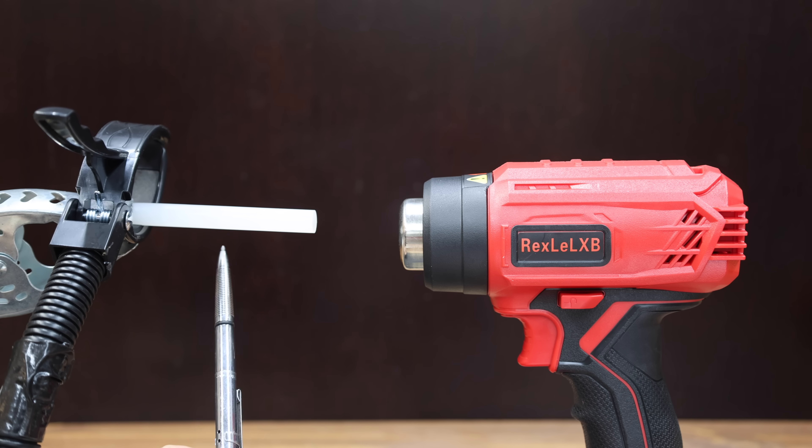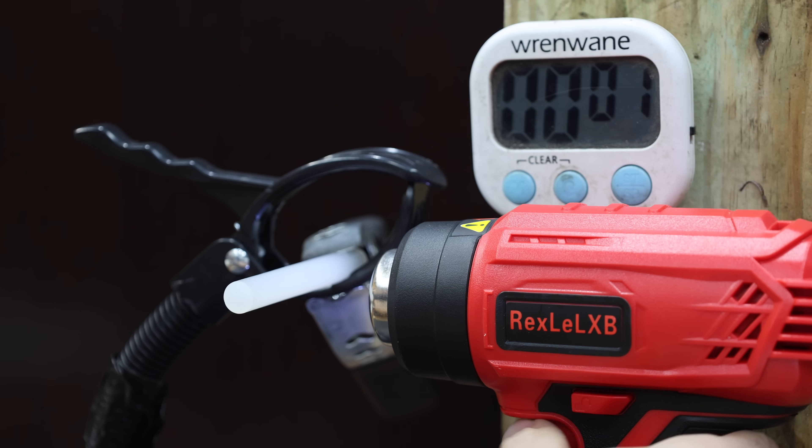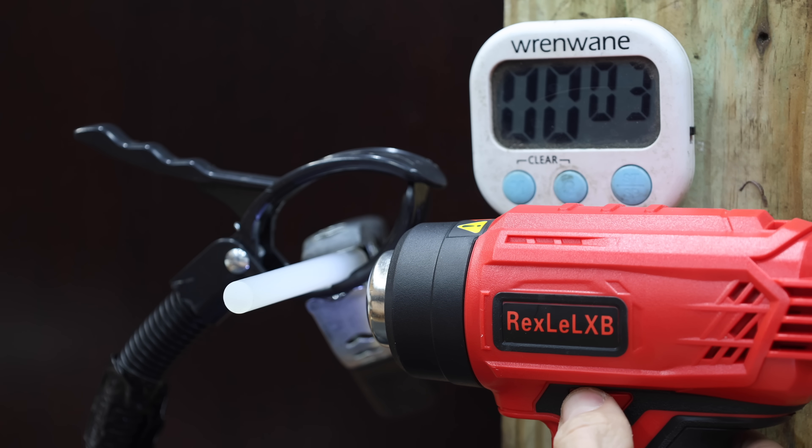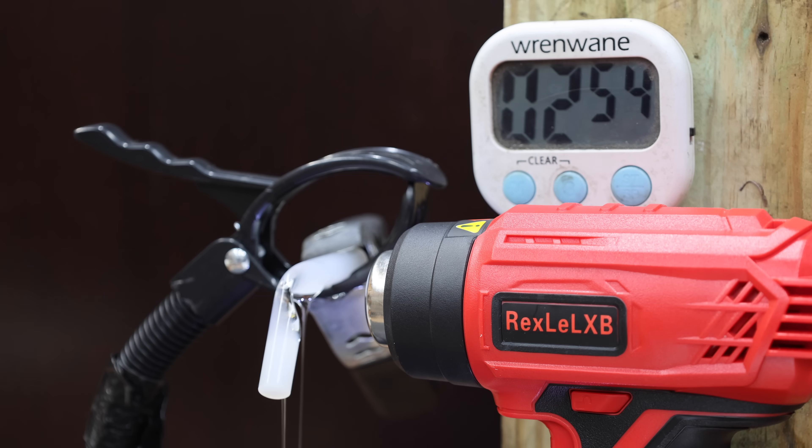In the first test, let's see how long it takes for the heat guns to melt through a glue stick. I'll place the glue stick one inch from the nozzle. The 5 amp hour battery is fully charged. The knockoff Milwaukee claims 400 watts and 932 degrees of heat. However, it's just not moving too much air and it's taking quite a while to melt the glue stick.